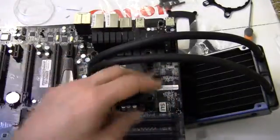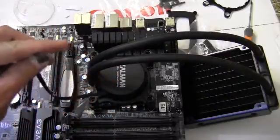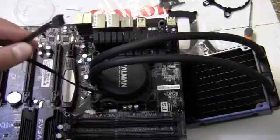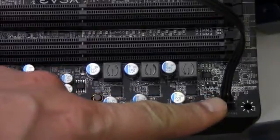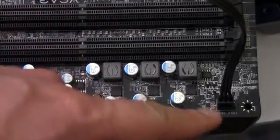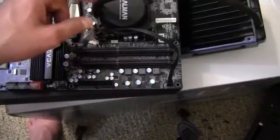One thing I've encountered with liquid cooling systems: this 3-pin pump needs 12 volts. If you use a header on the board that attempts to adjust the voltage — not PWM, but just reduces voltage — that will not work. For example, if you plug into a system fan header and the BIOS regulates its voltage by chipset temperature, the chipset might need to reach a certain temperature before that header outputs 12 volts.